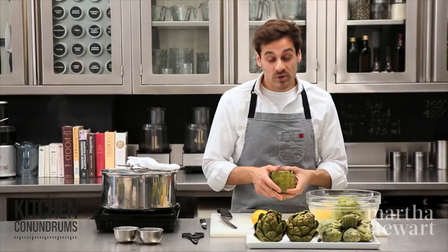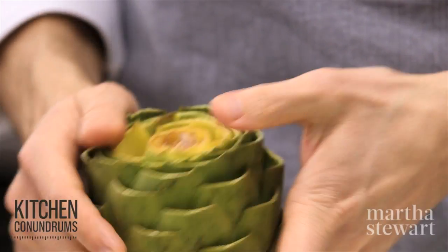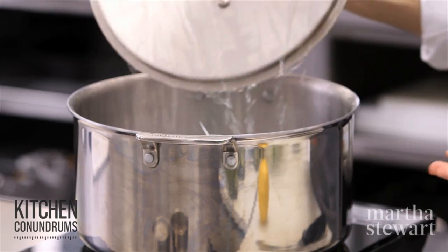Submerge the artichoke in the acidulated water while you complete the rest. If you're going to stuff your artichoke, force the leaves apart and then you're ready to stuff — you can steam them or bake them in the oven covered. For steaming, have a large pot with a steaming basket and about three inches of water.